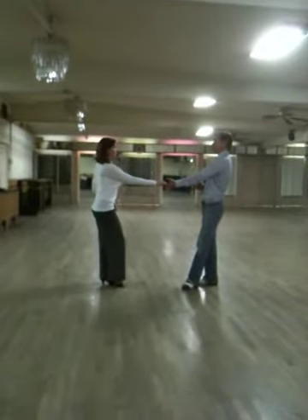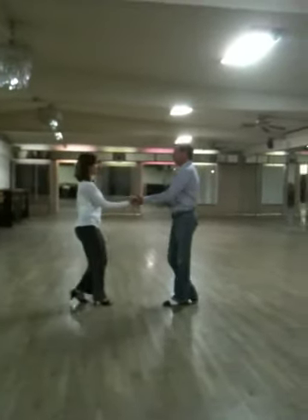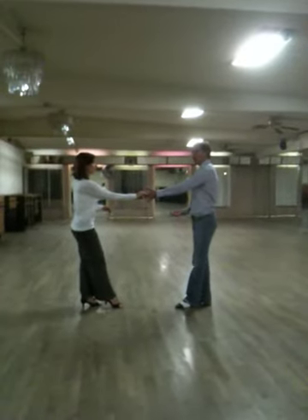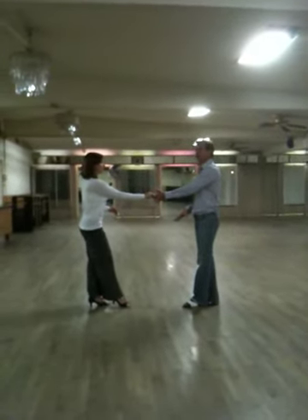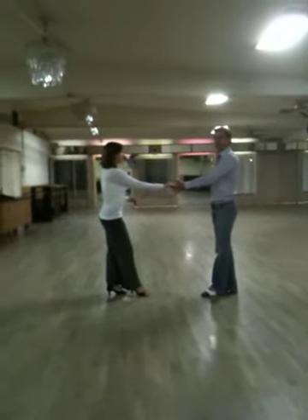At this point, she's settling and releasing. Then we reestablish each and every time. There's a million things you can do with your feet, but if you want to look attractive, try to stay in a T position.